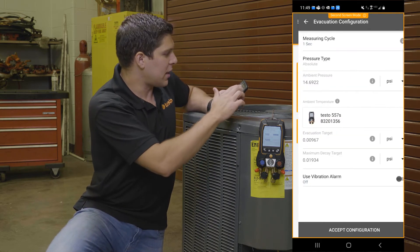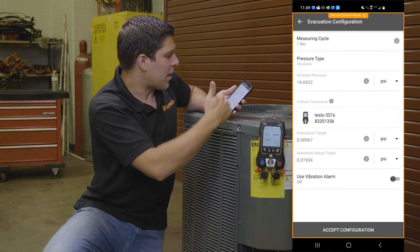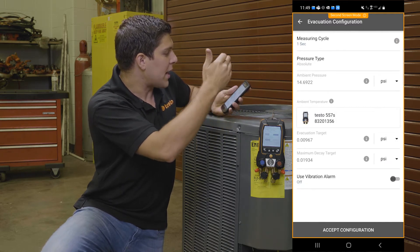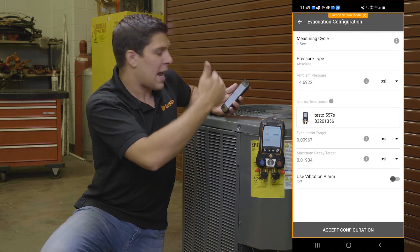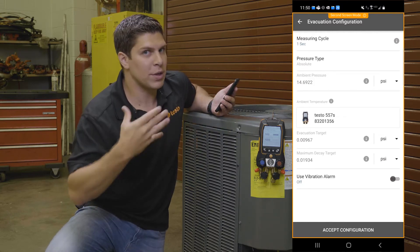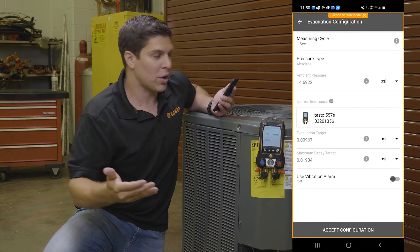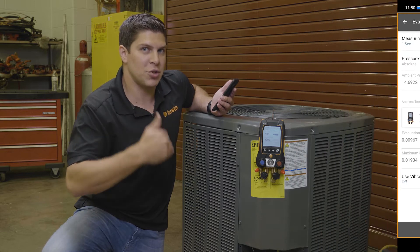Same with the app — I can do the same exact thing. I can go ahead and do my configuration, set up my targets and pressures, and I can also use a vibration alarm once I hit those targets. Because evacuations sometimes take long, why not get some work done and be notified once you hit that target?